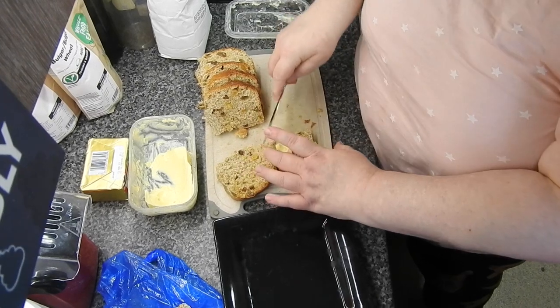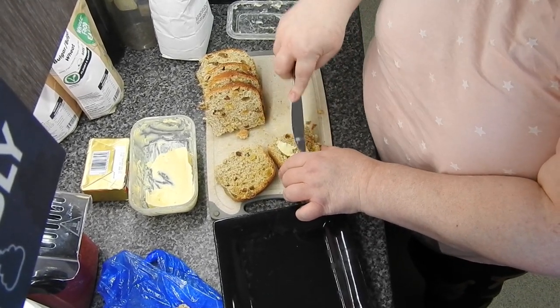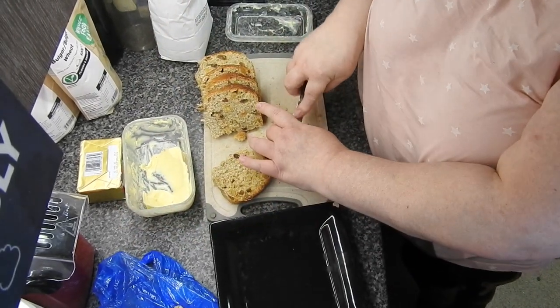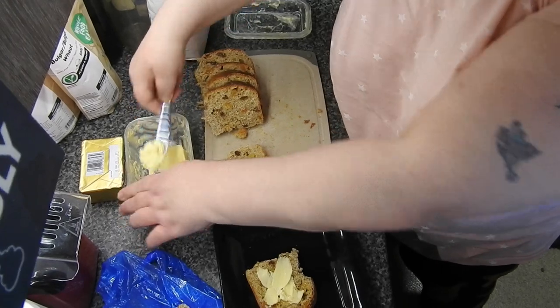It looks like it's not been toasted, but that's my Amy. If it's got any brown on it whatsoever, she ain't interested — she thinks it's burnt. You can't even spread this butter, that's how cold it is. Ridiculous. But it melts in.